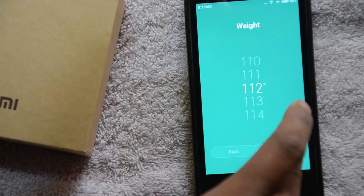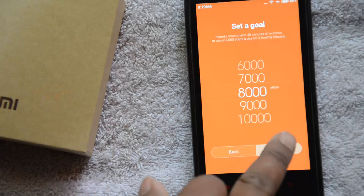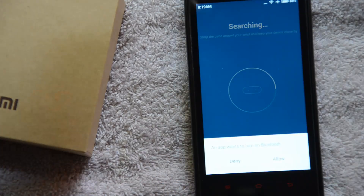You can put in your height and your weight in pounds. You can set your step goal — I'm going with 8,000, which is fine for me. The app then wants to turn on Bluetooth. You can allow that; if Bluetooth is already enabled it won't ask.